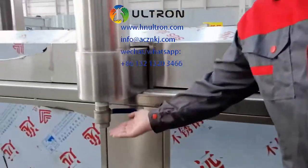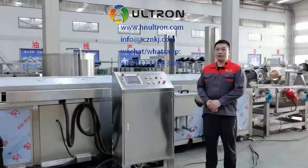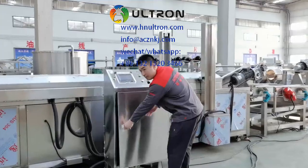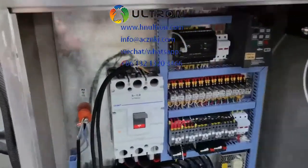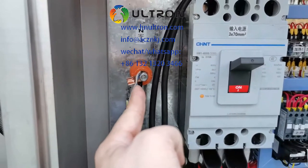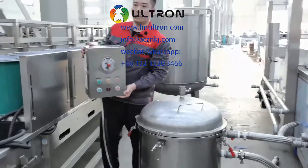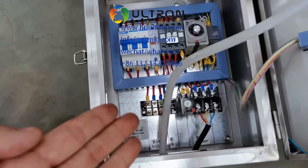You need to connect the oil pipe here and also connect the chimney here. Next, you need to connect the cable with the power supply. Open the door of the control cabinet — this is the main cable connection and you also need to connect the zero line here. This is the control box of the vacuum filter; you need to mount it on the wall and connect the power input here.